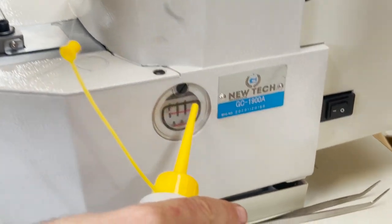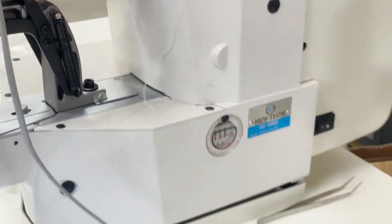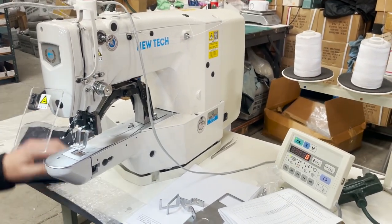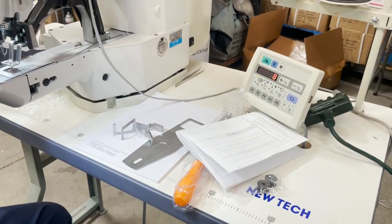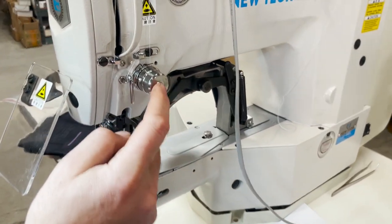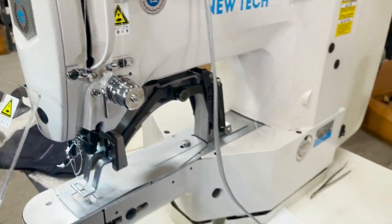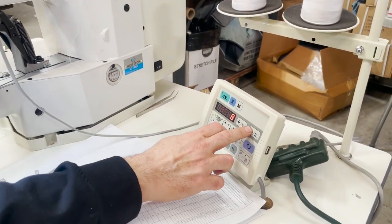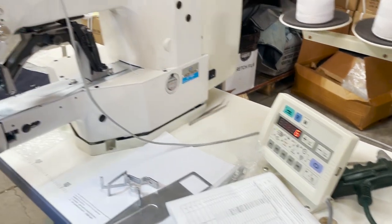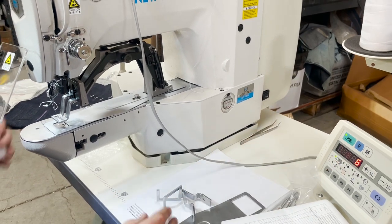Assembly is very easy — I recommend buying it assembled with everything done. The tension is auto-adjusted right here. You don't need to manually adjust because when you change patterns from the computer, the thread length and bar tagging settings are all set up automatically.